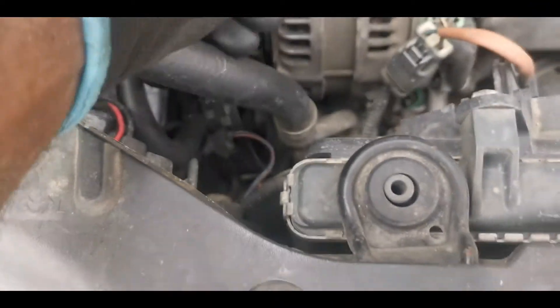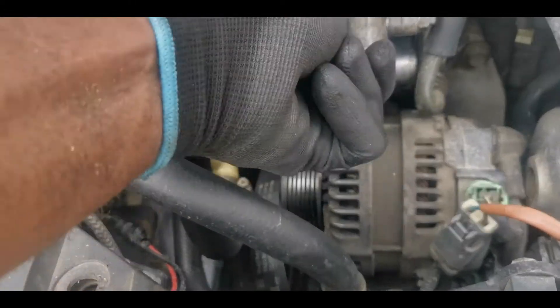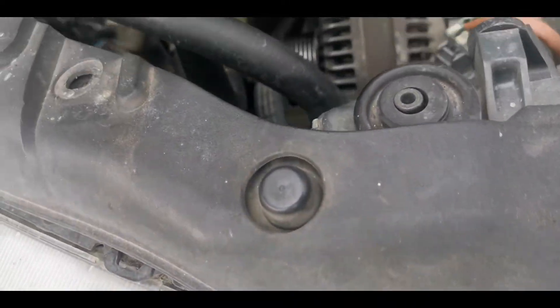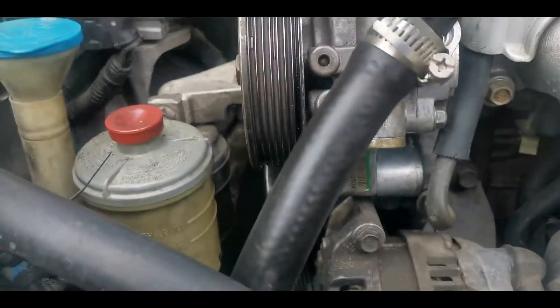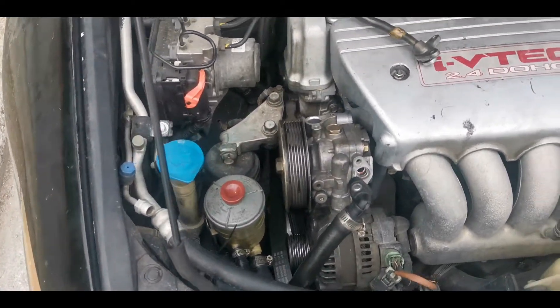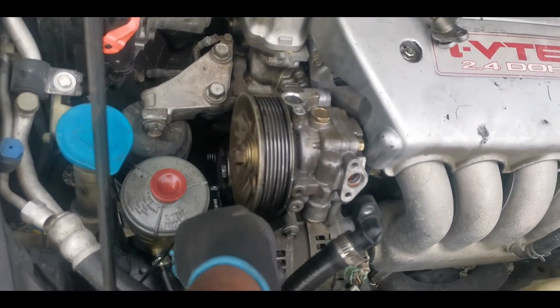That feels tight enough — I'm not going to go further since I don't have a torque wrench yet. For the bottom one it's the same motion, turning it to the right — pushing it down. It's tightening very well. I'll leave it there, seems tight enough. Now I'm going to put back the serpentine belt and then put back the lines.